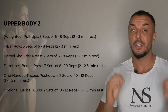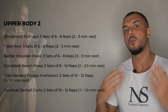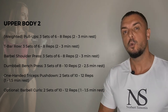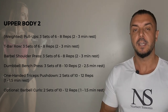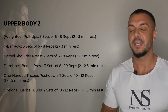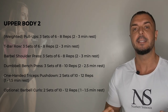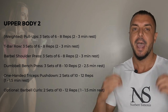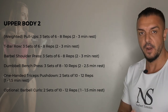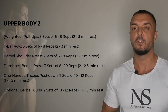In the second upper body workout you start with weighted pull-ups, or if you can't do weighted pull-ups, normal pull-ups — three sets of six to eight reps. Then you do the T-bar row, three sets of six to eight reps. Then the barbell shoulder press, three sets of six to eight reps. This is followed by the dumbbell bench press, three sets of eight to ten reps, and one-handed tricep pushdowns, two sets of ten to twelve reps. Optionally you can also add barbell curls with two sets of ten to twelve reps.